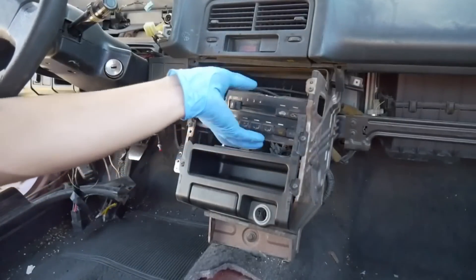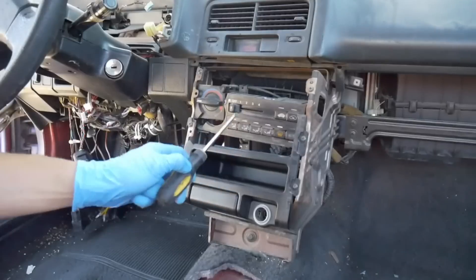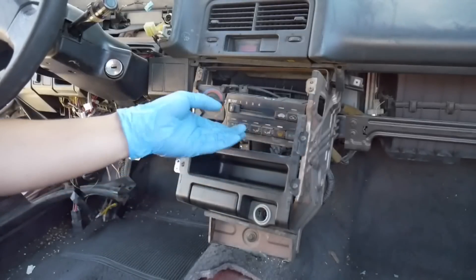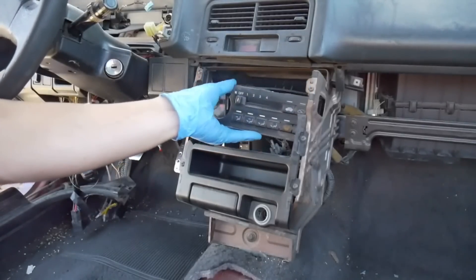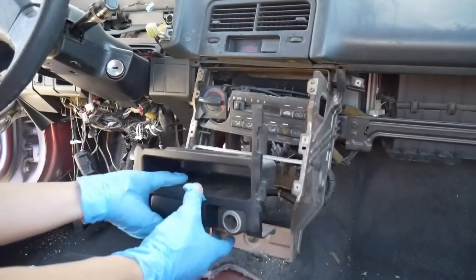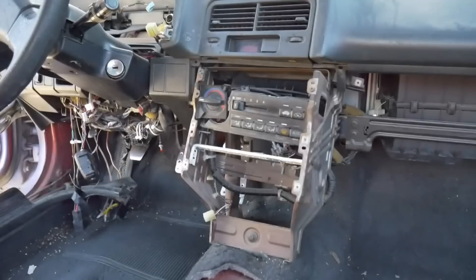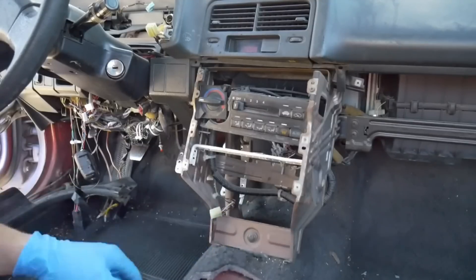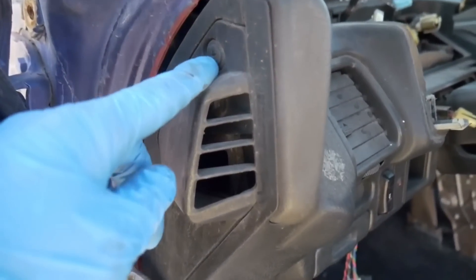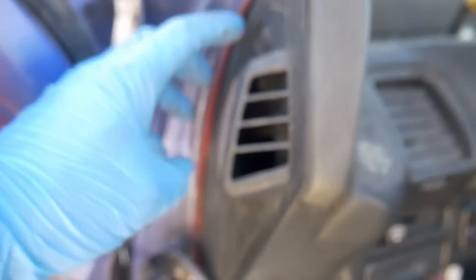Now we need to get the climate control removed from the center housing and also the box which holds the stereo. Normally you have two screws right here and two down on the bottom next to the pocket — remove all four of those screws. You would normally remove the screw here and the screw over here to get the climate control. Go ahead and remove this 10mm bolt — this connects the dash to a little bracket that connects to the body of the car. On the sides of the dash you're going to remove this little plastic screw, and on the inside you're going to see another 10mm bolt right inside that little vent. You have to remove this little screw so you can pop off this little plastic cover.